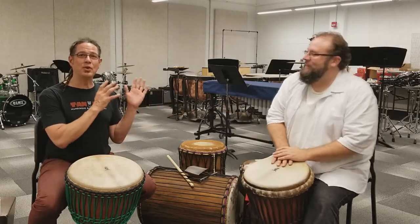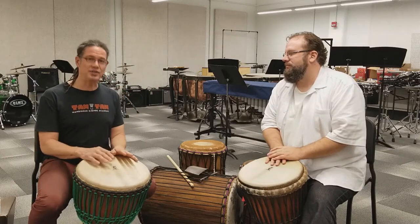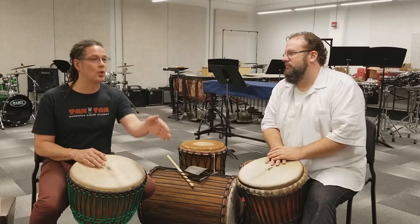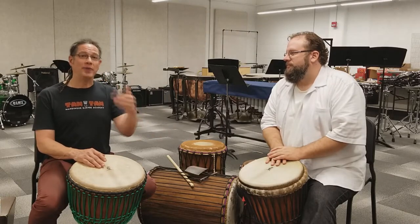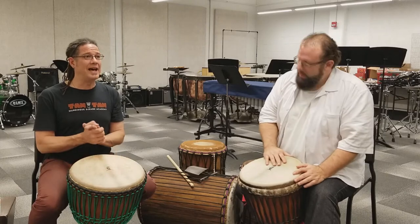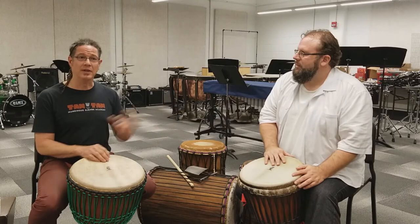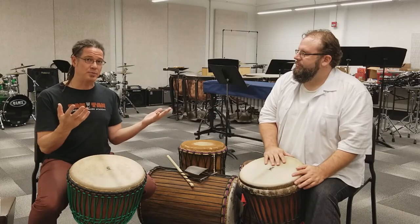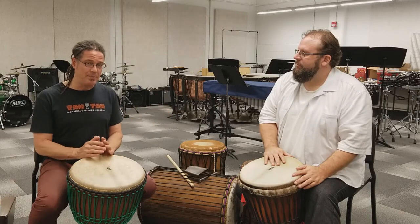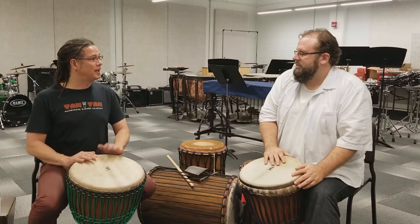I'm so glad that Matt approaches non-Western percussion instruments in a way that goes to the source to find out how they're actually played, where they're from, find out the roots of it. I see a lot of folks who are very well-educated on Matt's level with Western percussion, and they don't approach Jinbei in a way that really looks deeply at it.